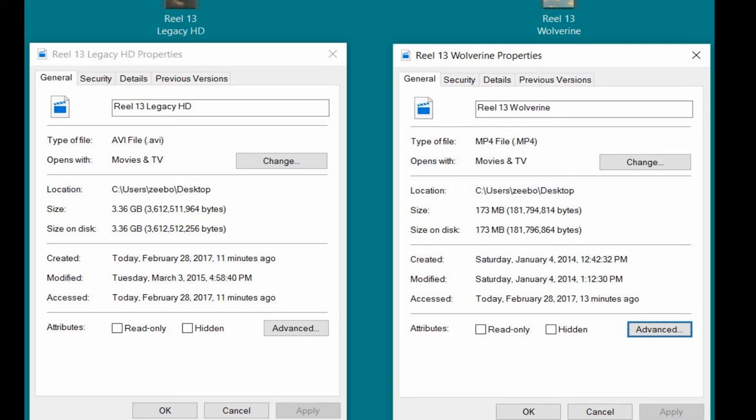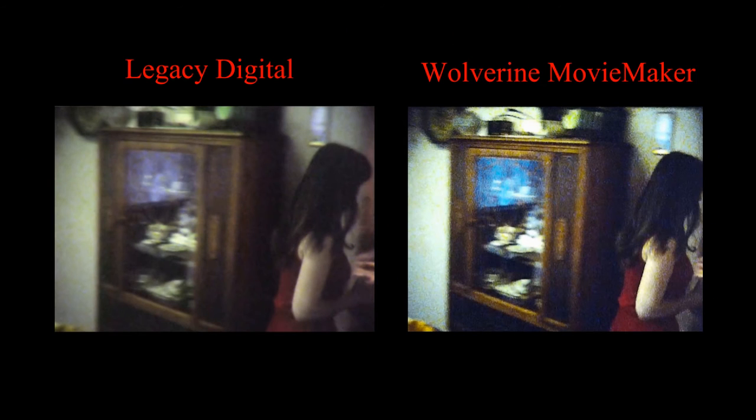Apparently, keeping the files small was one of the goals of the Wolverine movie maker. Now I'm going to show you another snapshot. If you notice, the Wolverine side is a square, where the Legacy Digital video is a rectangle. Legacy Digital's is correct because Super 8 film is 8mm wide and 6mm tall. Remember when I was zooming in earlier? The zoom apparently zooms in like a square — it needs to zoom in a little bit less on the sides to keep the 4x3 ratio that Super 8 has. So basically, Wolverine's zoom gave us a 7mm x 7mm square on this shot. Even though Legacy Digital zooms in a little more, look at the top and bottom of the frame — it still kept the 4x3 ratio.